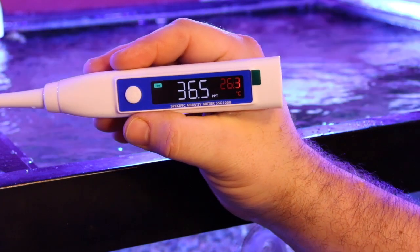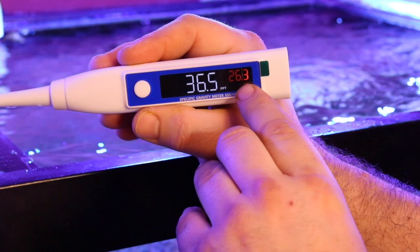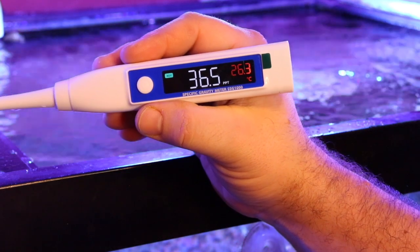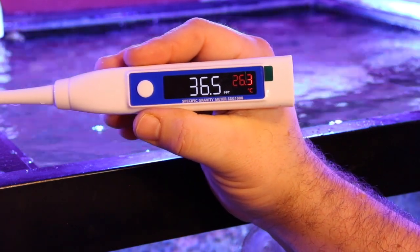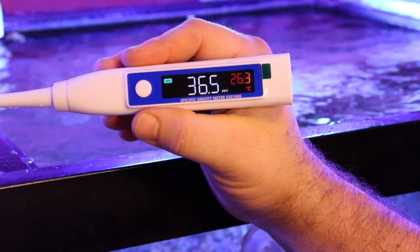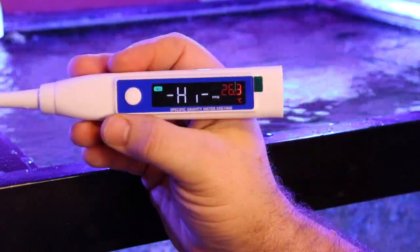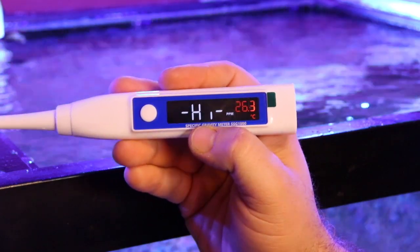It looks like the tank could use a little bit of fresh water. As far as temperature, the reading shows 26.3 degrees Celsius, which is around 79°F — it's a little bit warmer than I'd like. I prefer to be at that 78-degree mark, but that's not too bad.